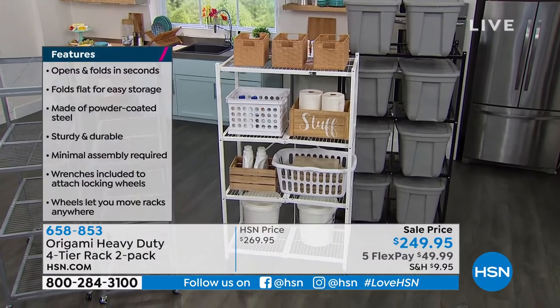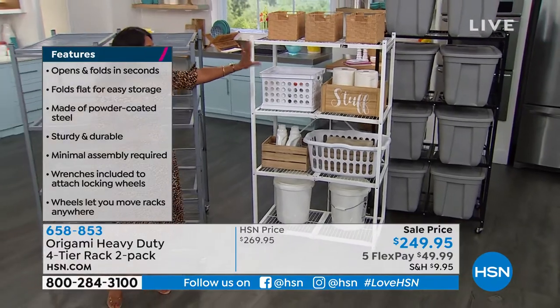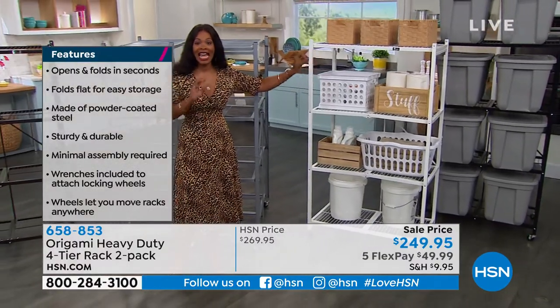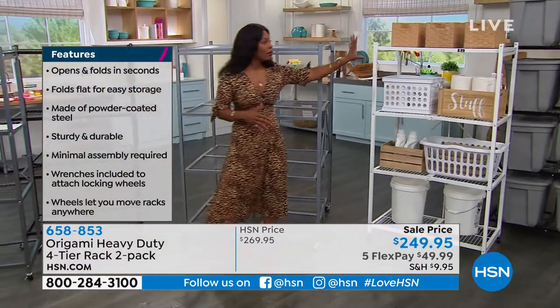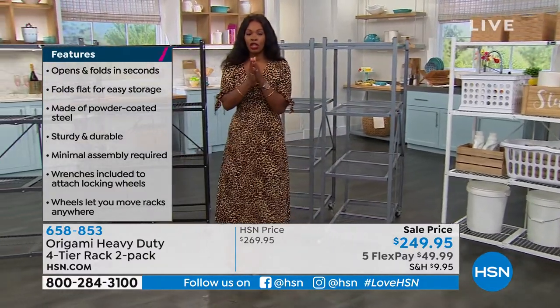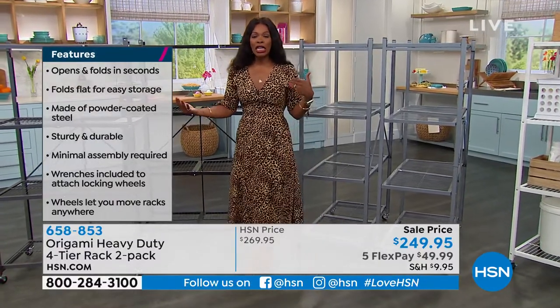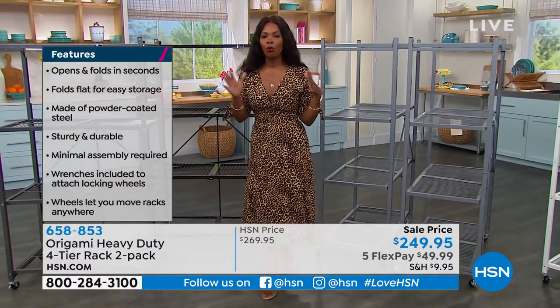If you want it in white, just let us know — we have about 300 left in white and then that's it until we can get more in. If you want the two-pack of white, don't wait too long.